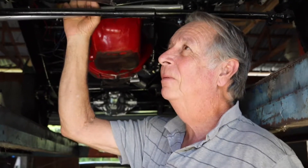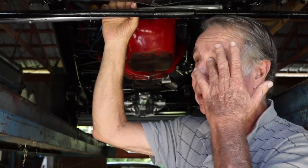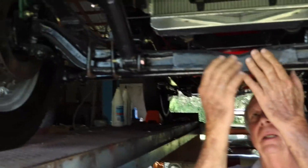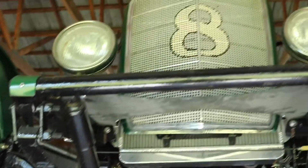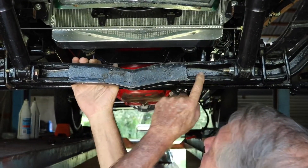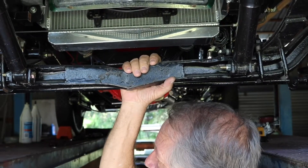We're underneath the car obviously, and I'll show you what's going on under here and how we did some things. We took the axle - I think it was eight inches out of the middle of it - then we stuck it together, welded it, and then I put these plates that go all the way to the back here to secure it. So it's pretty secured.